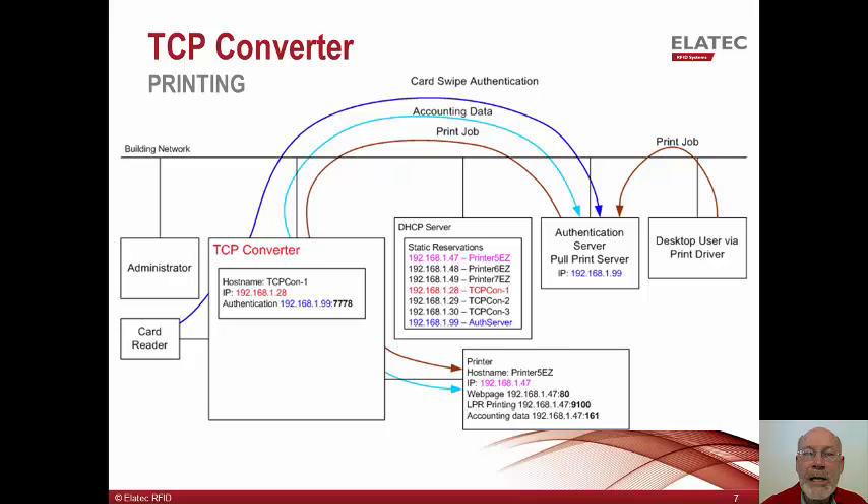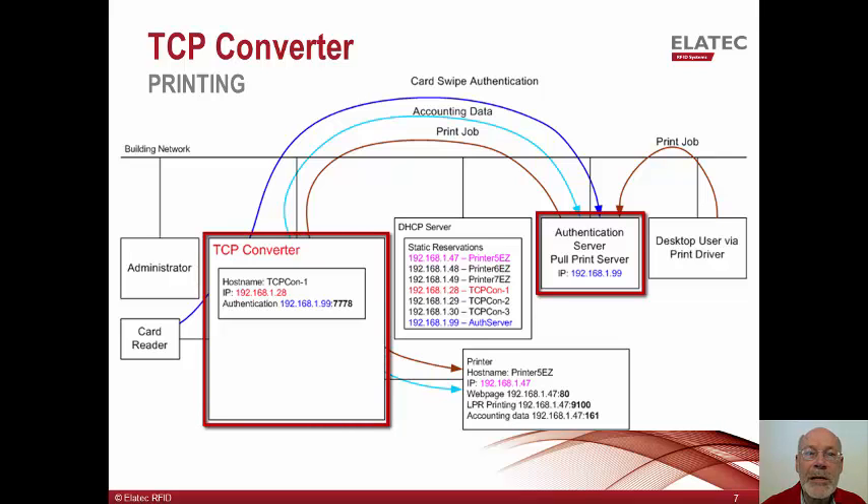This slide is focused on card-based authentication and the release of the user's print jobs. For this example, we will assume the solution provider has configured the authentication server with all of the necessary information to link the user's employee badge with their name and any other required credentials. We further assume that the system has been configured to either hold the user's print jobs on their desktop or to hold them in the server's print queue. This behavior is really dependent on the actual authentication and printing solution deployed. In either case, we will assume that the user has queued up some jobs which need to be printed. We will also assume that the authentication server has been configured to associate the TCP converter with the attached printer, so that when an employee badge is presented, the server will know which printer to send the jobs to.